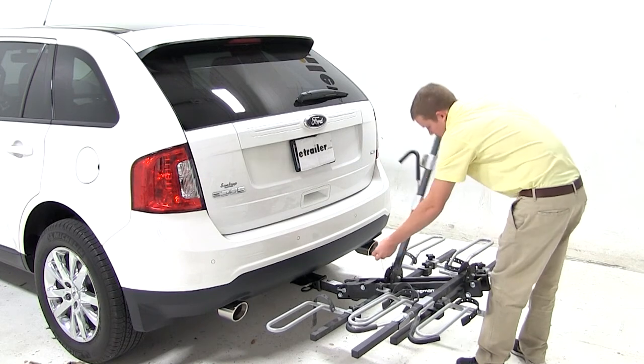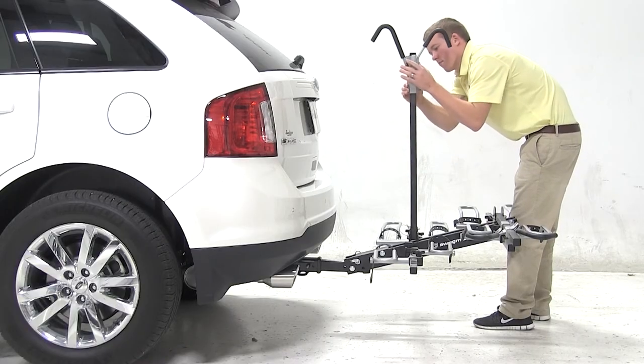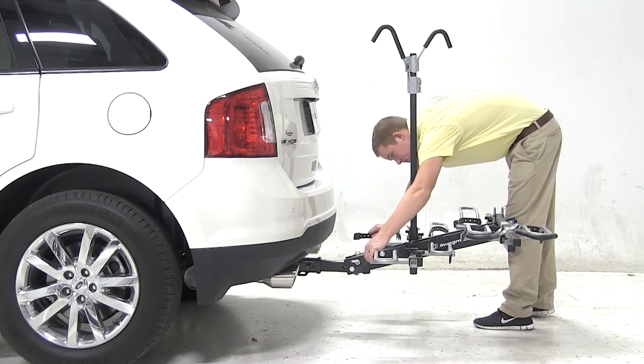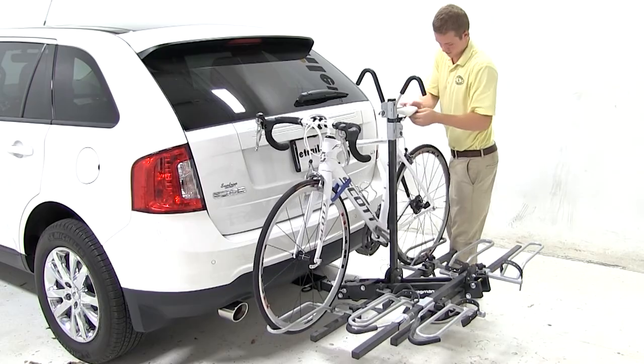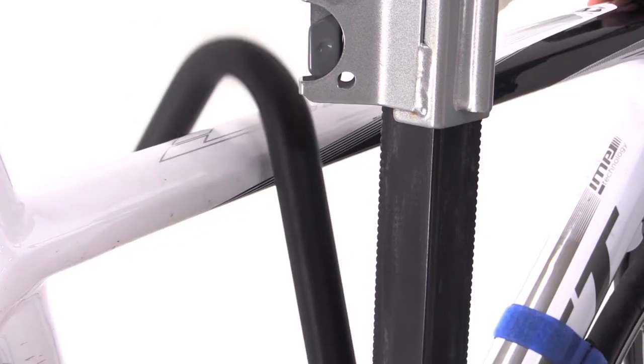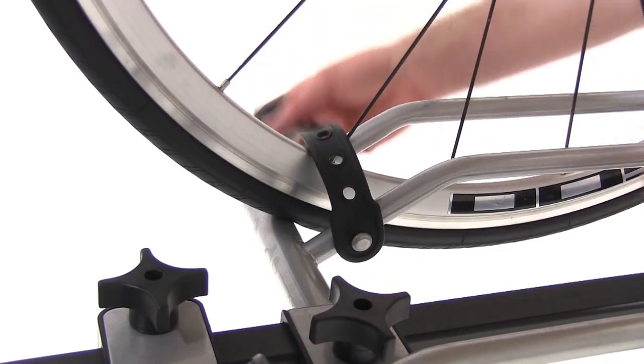To load up a bike, we'll remove the silver pin at the base of the mast. We'll put the frame hooks to the top of the mast and undo the tray straps. We'll place our bike into the wheel trays, bringing the frame hook down and clamping it tightly against the frame, securing the front and rear tire with the rubber straps.